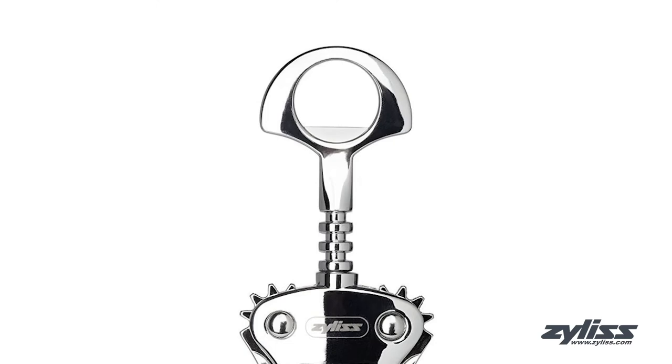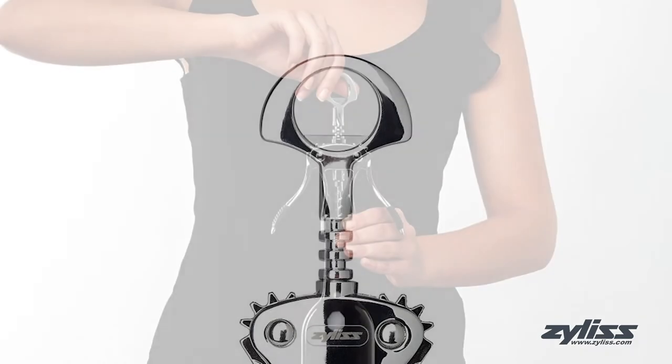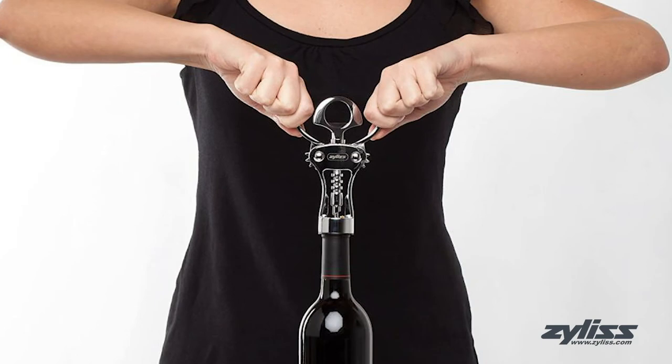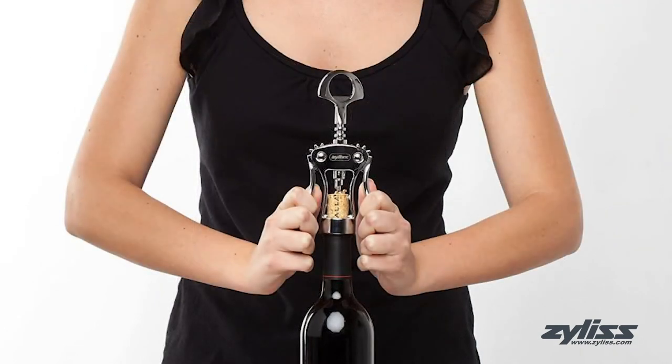The built-in bottle opener on the top conveniently works as a beer bottle opener, and this ergonomic tabletop wine opener provides leverage to gently remove a cork.